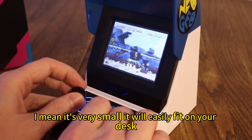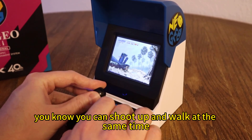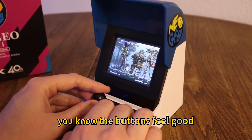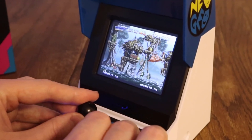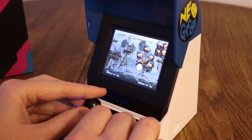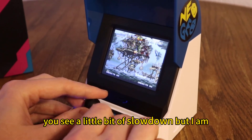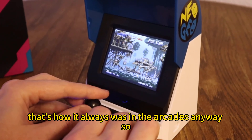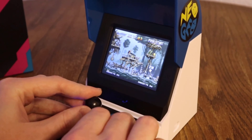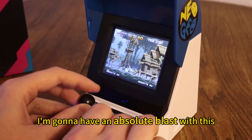I can say this screen looks really nice. This is a nice size — it's very small, easily fits on your desk. This joystick is really nice. You can shoot up and walk at the same time — it's very sensitive and works perfectly, just like you'd expect. The buttons feel good. Screen looks great, very sharp. The performance is going to be just fine. You see a little bit of slowdown, but I'm almost positive that's how it always was in the arcades anyway. I'm going to have an absolute blast with this.